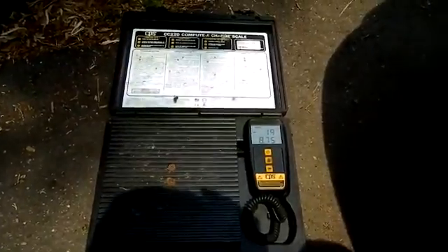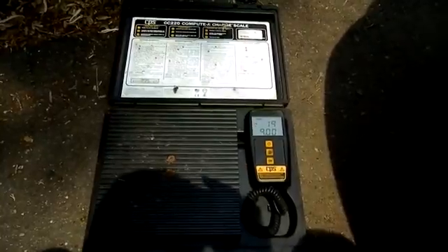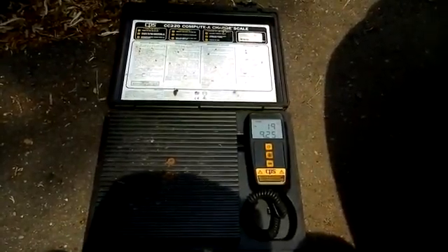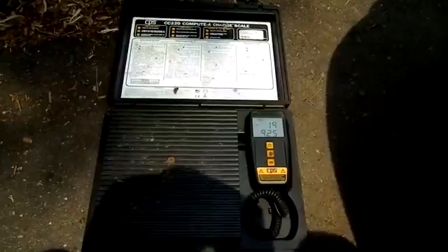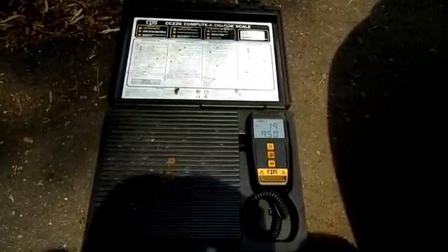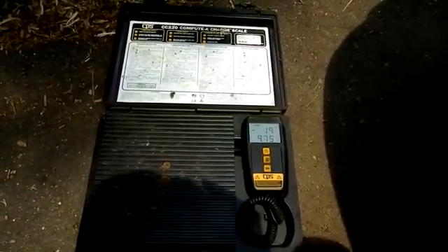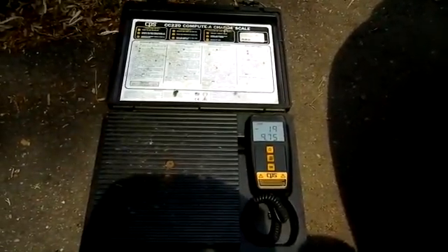One last final comment: if you do not have one of these AC charging scales, I would highly recommend not using a bulk tank. You can severely overcharge your system, which can create serious problems. If you don't have this scale, use the cans.